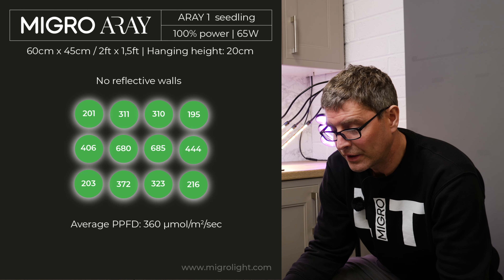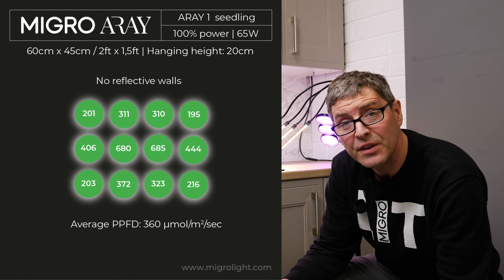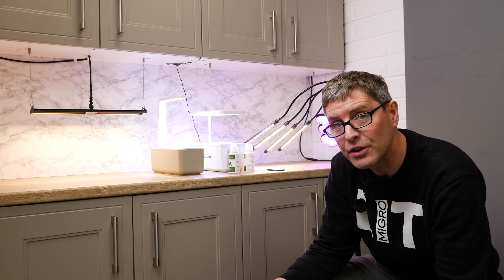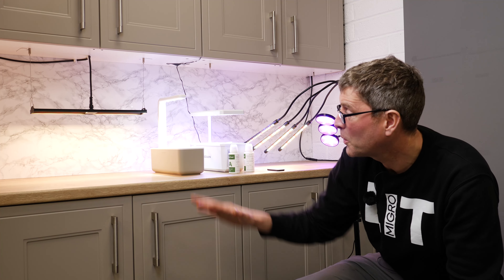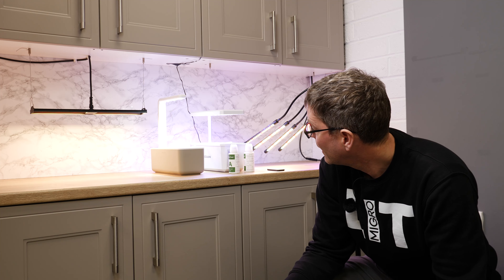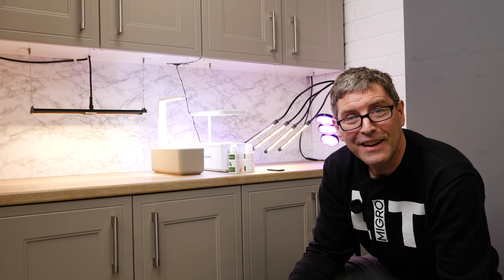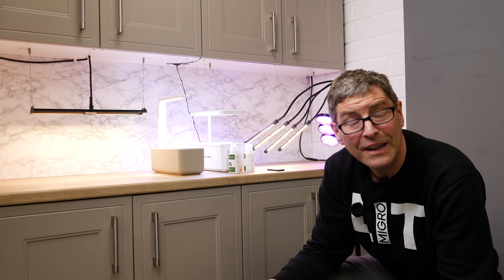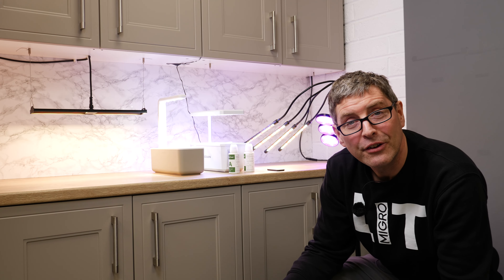At least four times the average micromoles compared to those fixtures. You can dim that up and down if you need to for lower light requirements for very young plants. The system efficiency is 1.5 micromoles per watt in that setup. So yeah, quite baffled by these Amazon fixtures and how they're on the market at all, and most baffling is their ratings.